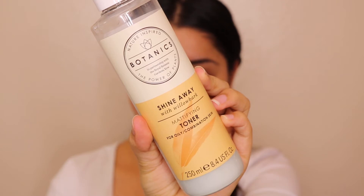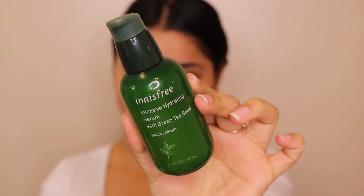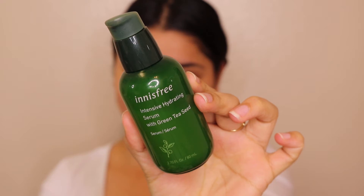Now we have a clean face — makeup remover done, face wash done, face mask done. Next I'm using a toner: the Botanics Shine Away mattifying toner. I have oily skin and this toner works beautifully for oily skin. Using a cotton pad, I apply it on my skin to remove any last traces of makeup. Then for serum, I'm using the Innisfree Green Tea Seed Serum — a very nice serum. After toner, apply serum before moisturizer.